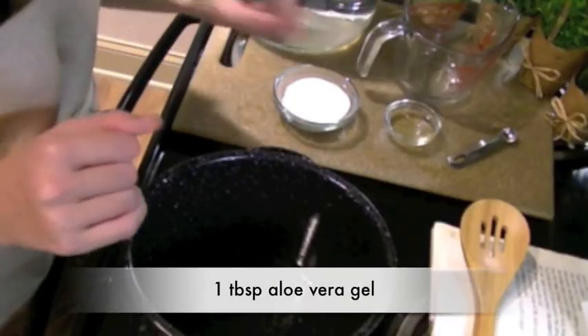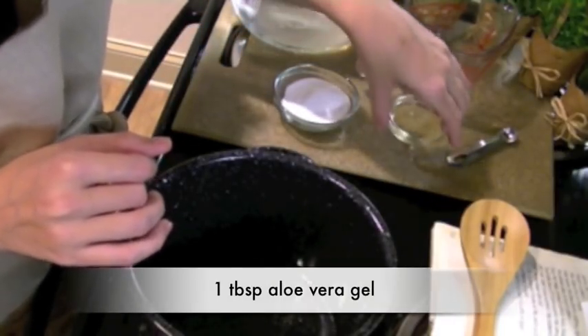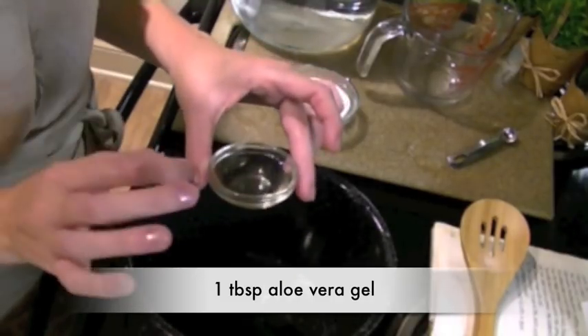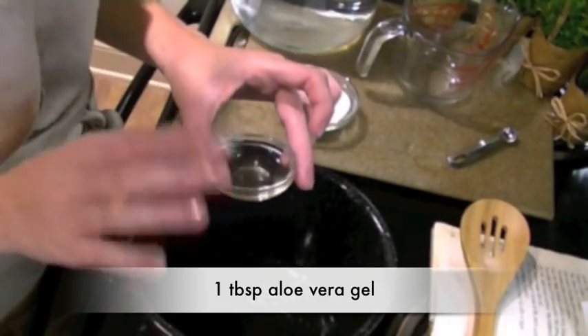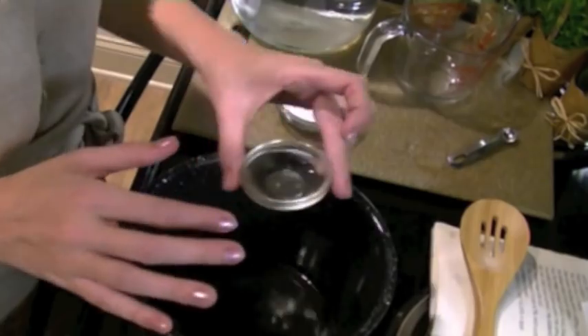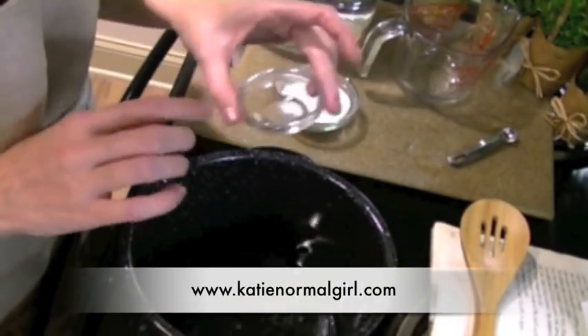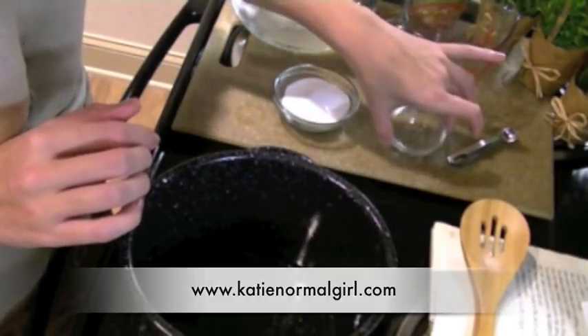Next, you'll need one tablespoon of aloe vera gel. This is not the aloe vera gel that you find in the sun care aisle — this is pure aloe vera gel without additional ingredients. You can visit my website KatieNormalGirl.com for a detailed picture tutorial on how to harvest fresh aloe vera gel from the plant.